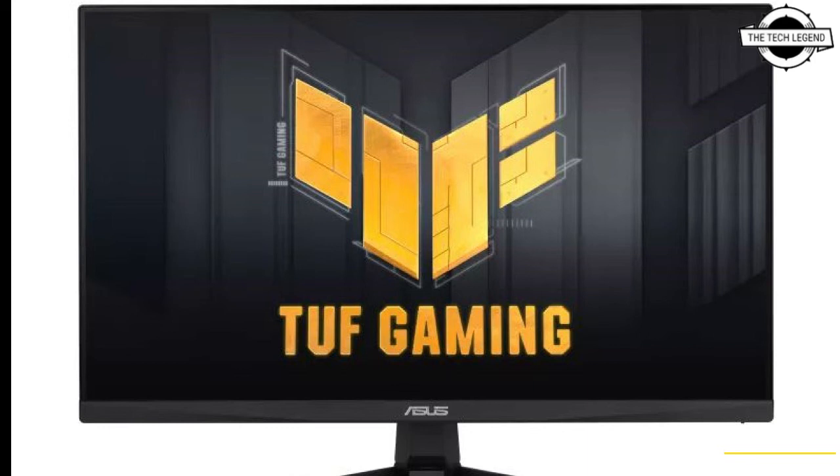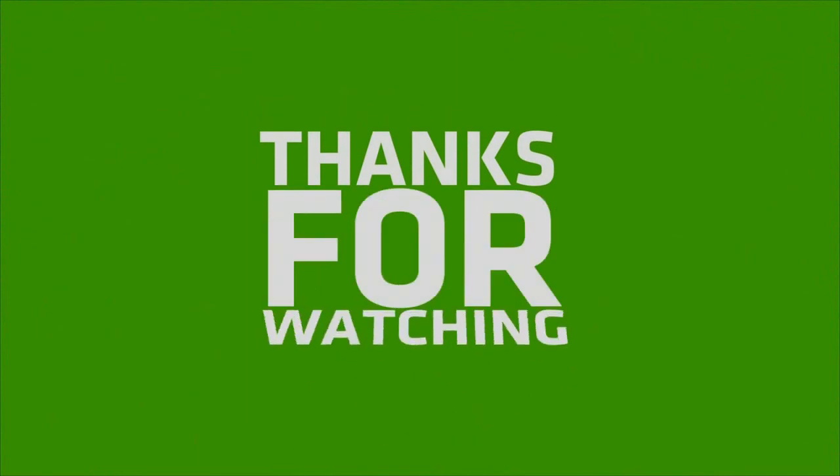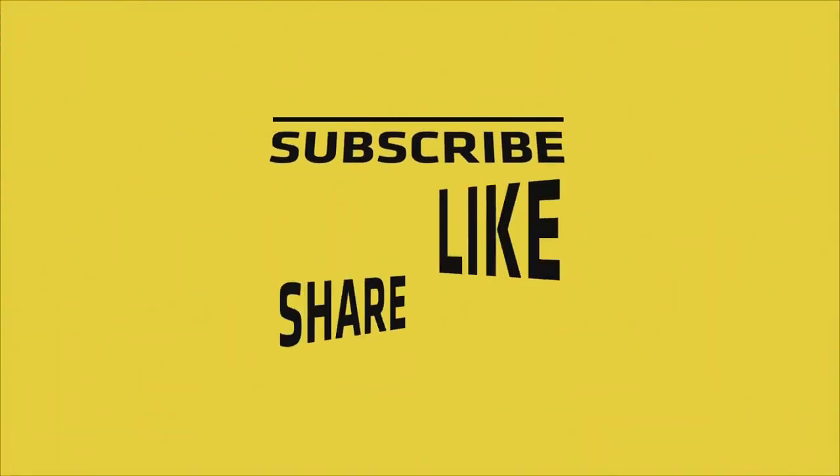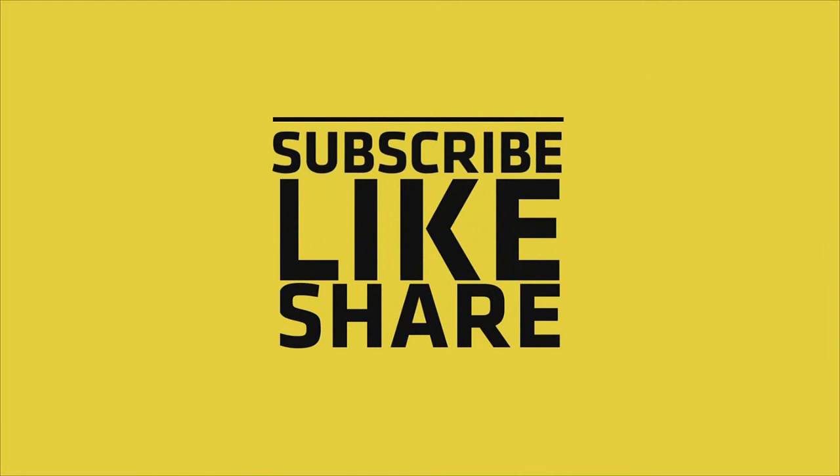If you like my video, please do like, share, and comment, and don't forget to subscribe to my channel and press the bell icon. I'll see you next time.